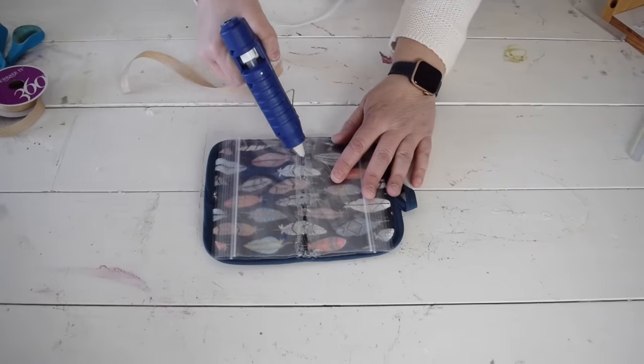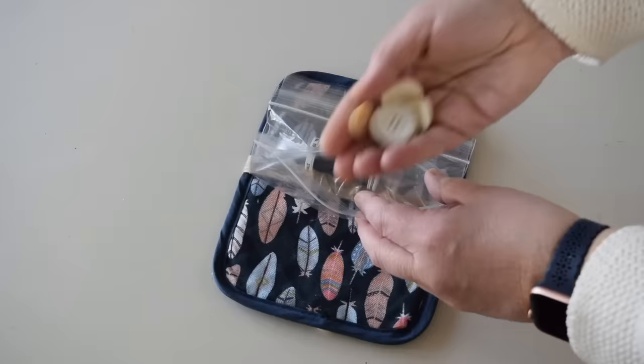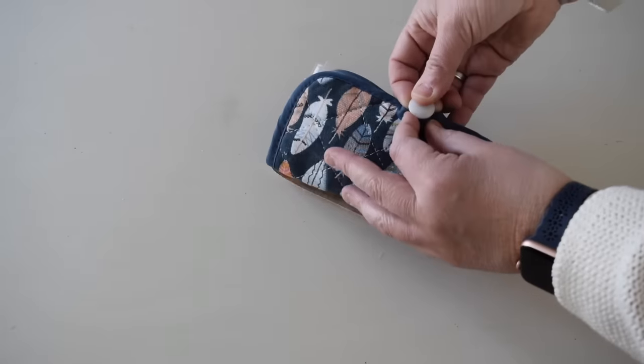To finish off the center where that glue is, I'm going to use a strip of burlap ribbon to just cover it up. I'm going to make this one into a little sewing kit, but there are so many things I could use this for. It's perfect really at home or for when I travel.